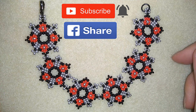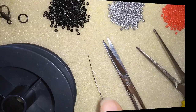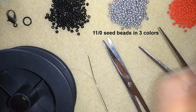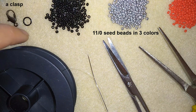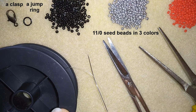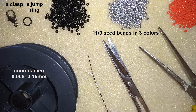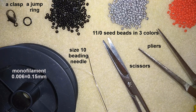Thank you so much for watching. Now I will start with the list of materials. For this video I need only three colors of 11-ounce seed beads — you could use 10-ounce, it's up to you — a lobster claw clasp, a jump ring, monofilament that is 0.006 inches or 0.15 millimeters, a size 10 beading needle, scissors, and optionally pliers to go through difficult beads.